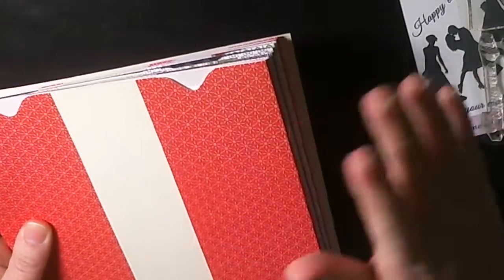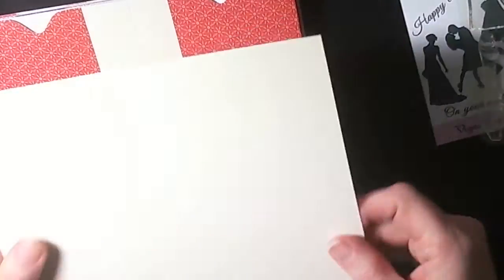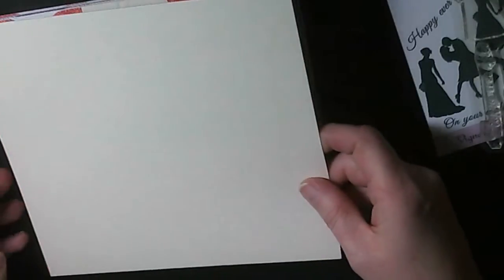In total there will be 14 pockets — I've prepared 12 of them, so I'll be showing you two today. I've got a slight sore throat but I'm keen to make this with you. This piece of card is for the cover, and I've got three more for the inside and outside. I'll be stamping on these — that will be for a second or third tutorial. So let's start with the pockets.